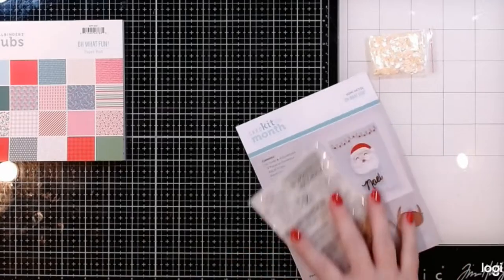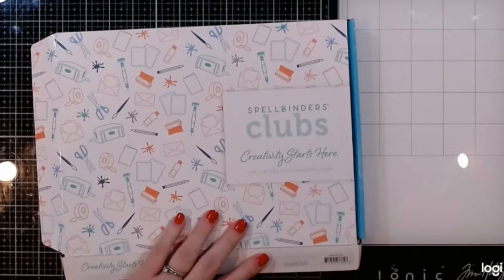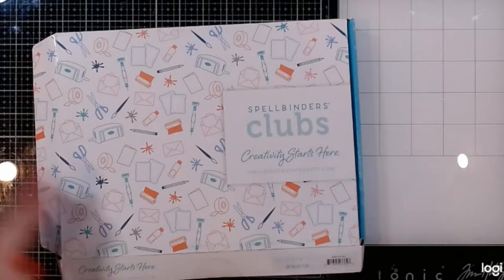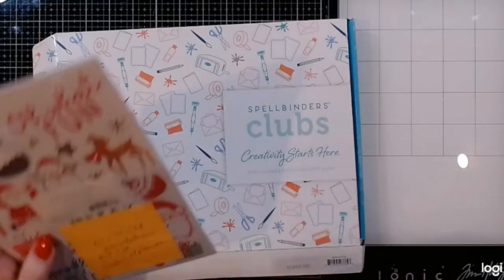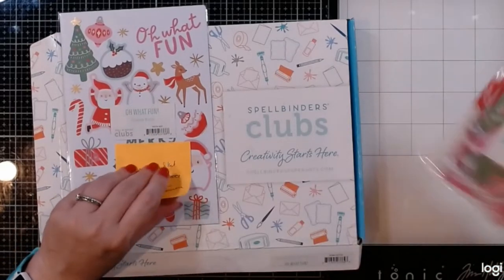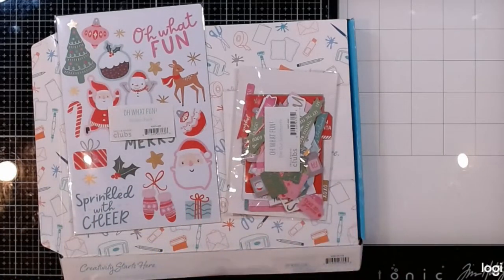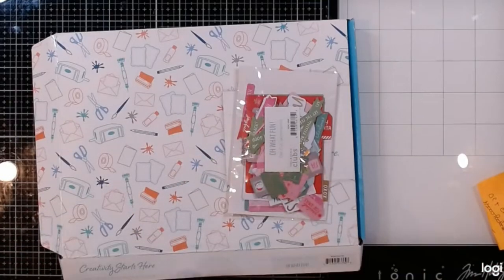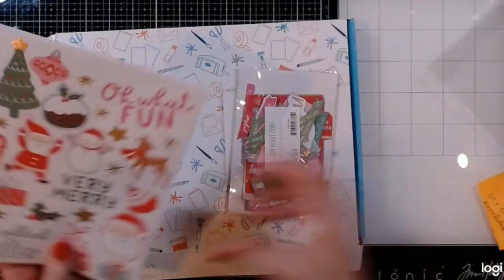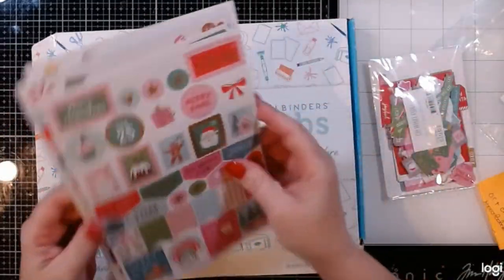This kit basically gives you everything you need to make some really easy cards, or you can make them more difficult if you want. Another thing for the 'Oh What Fun' — I'm not sure if these are coming out mid-October like the new releases or if they're available now. I'll leave more information in the description, but they've also got a sticker pack and some additional die-cut sentiments. These are not part of the club kit — they are add-ons you can get completely separately.